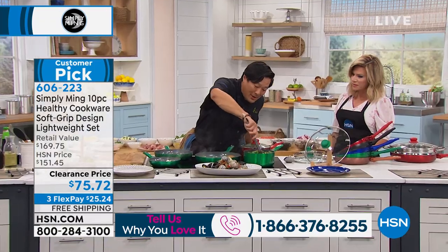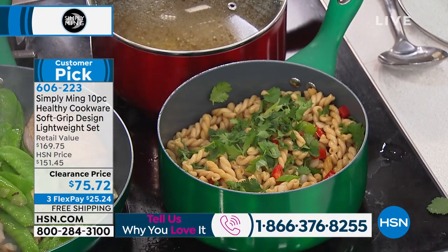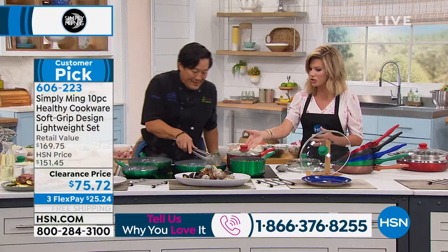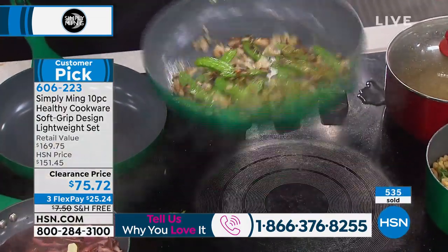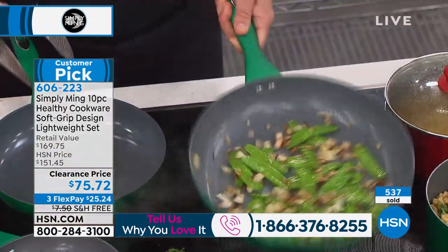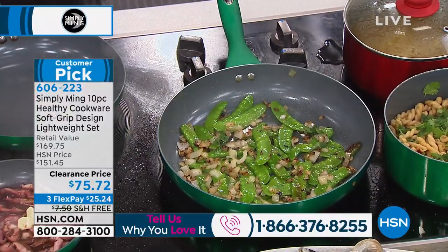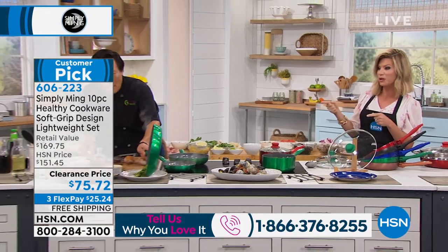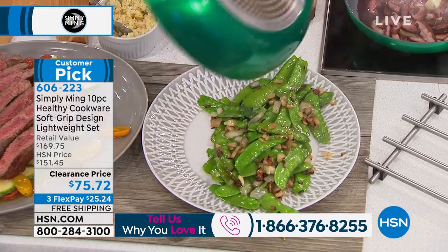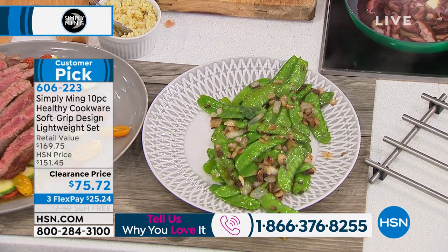As you can tell from what we've done in the last five minutes, these pans are working. Look how quickly everything comes up to temperature — you're boiling right now. That's quick. And I love the way the lids sit on there, everything is nice and secure. You are getting the highest quality — don't be fooled by this price.